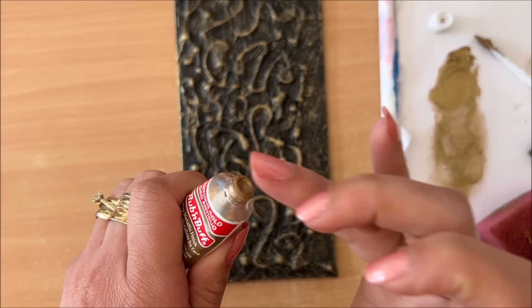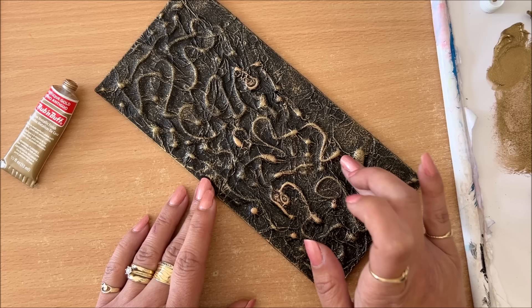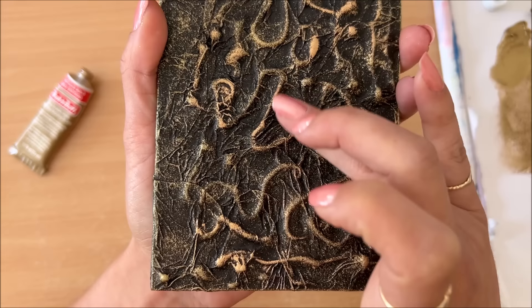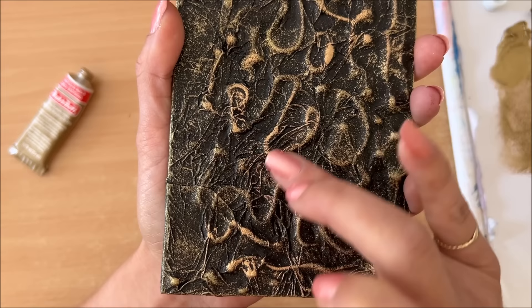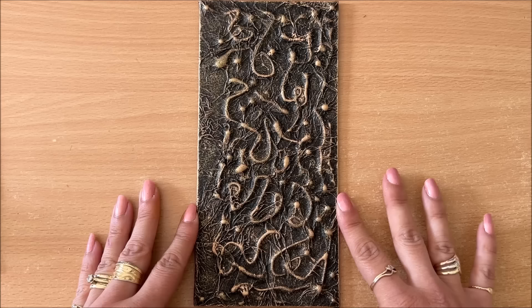You can most definitely achieve that result with just your gold paint. I also have this specialty product — antique gold Rub & Buff — which I just found randomly in a craft supply store. Just a little bit on my finger, and then I go over the raised bits, especially the little circles and the little dots that I made with the hot glue. You can also pick up all of the wrinkles from the scrunched-up tissue.